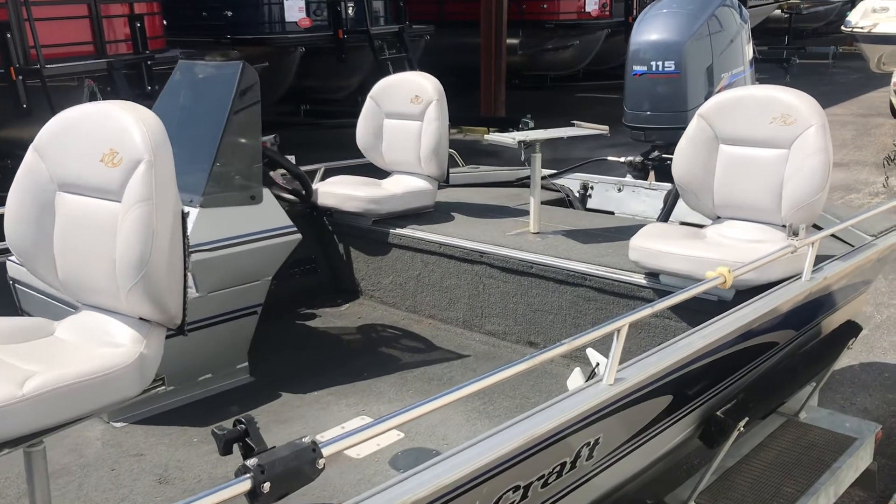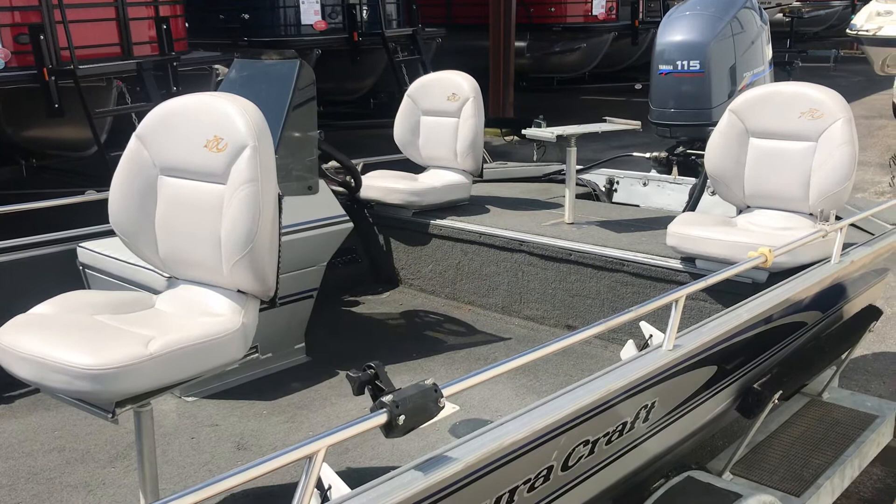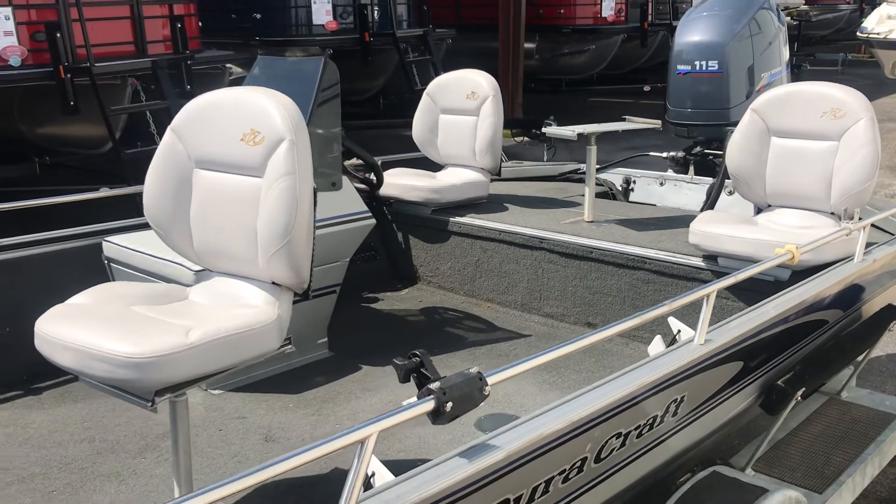Again, an '01 DuraCraft, 115 four-stroke Yamaha. Come see us. Thanks for looking at our video.